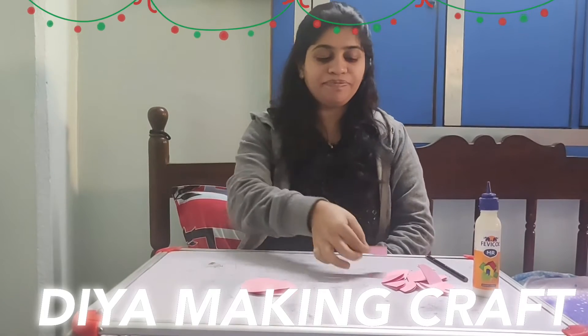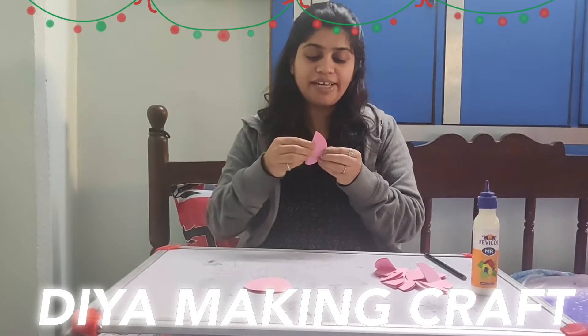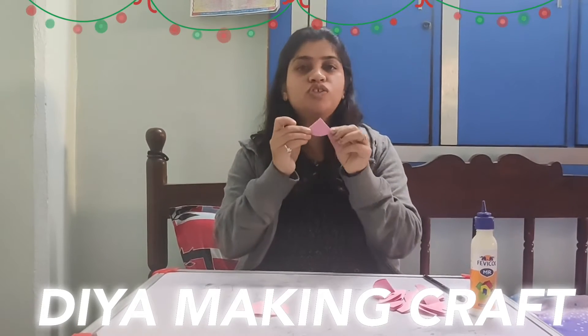Like this. As long as you have cut the circles, we need to fold everything.